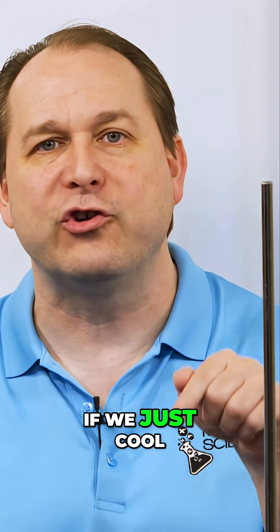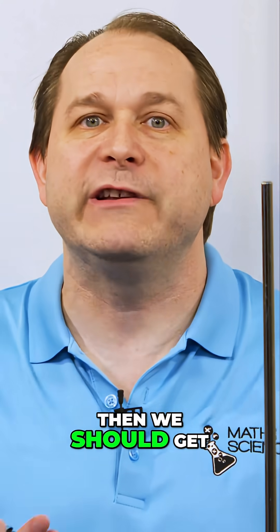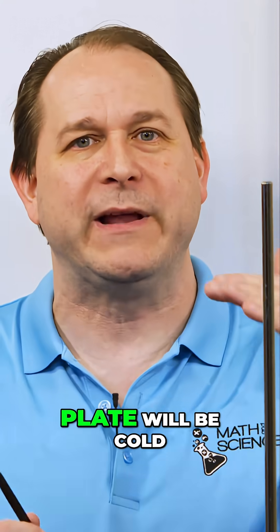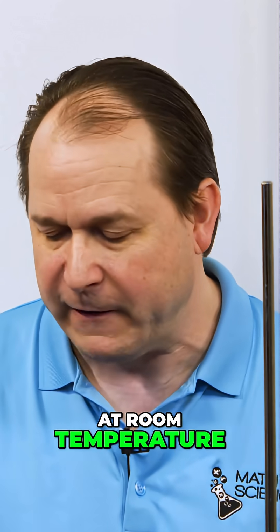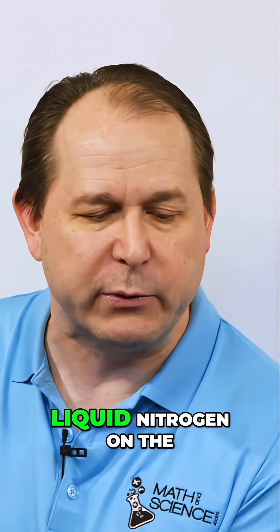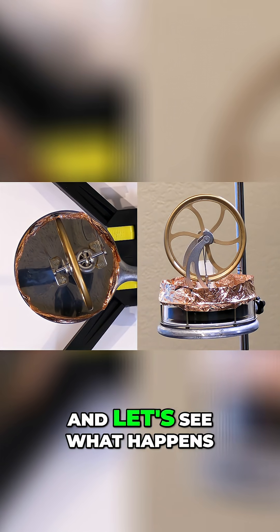So in theory, if we just cool the top side without even heating the bottom, then we should get the engine to run — because then the cold plate will be cold, and the quote-unquote hot plate would just be at room temperature. So we're going to try it. We're going to put liquid nitrogen on the top without any heat source on the bottom, and let's see what happens.